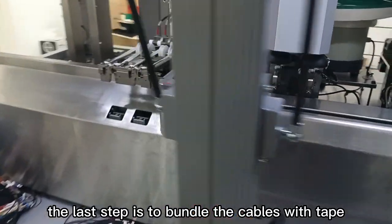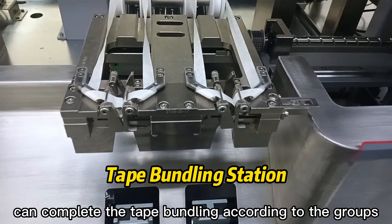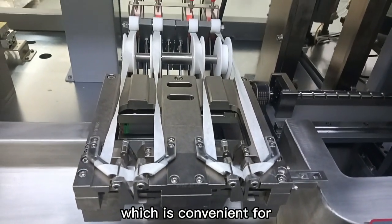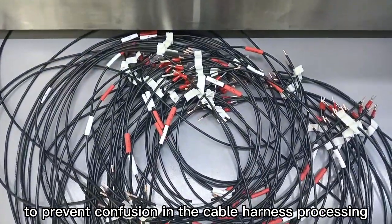The last step is to bundle the cables with tape. The JM800 can complete tape bundling according to groups, which is convenient for operators to take the bundles out easily and prevent confusion in the cable harness processing.